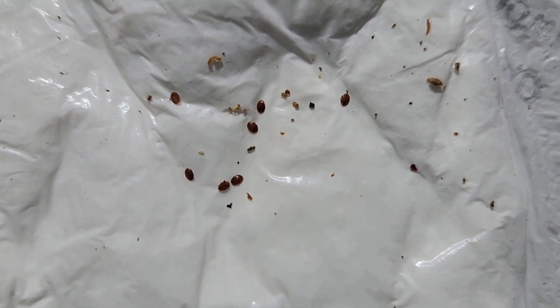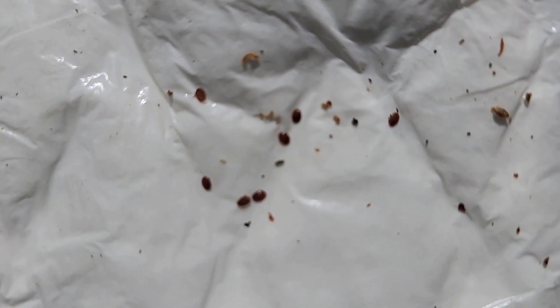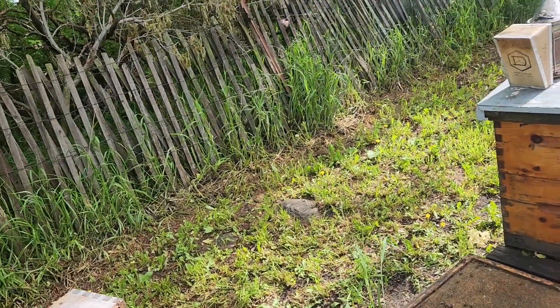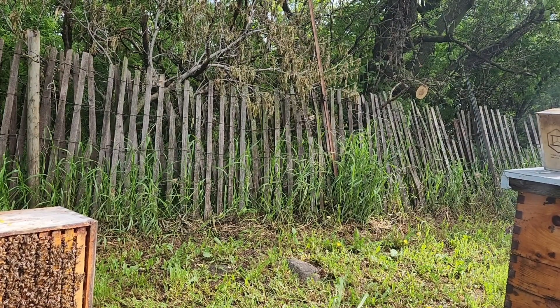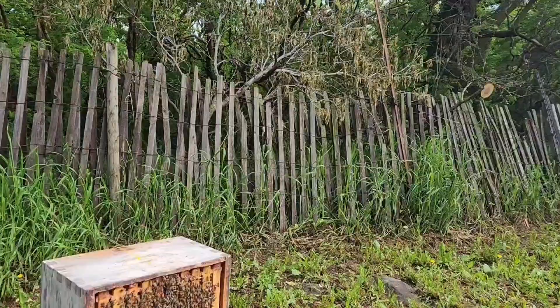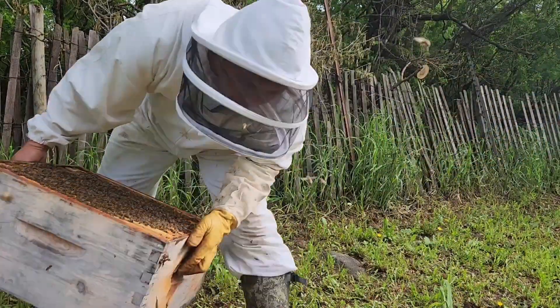Here are the varroa mites — the first hive I've seen varroa mites. I've checked most of them, and this is the only hive that has varroa mites yet. I found nine mites in here. Now I'm curious if the brood in this one is infested or not. We always check but we can easily miss it. I'm going to check if I can see more drone cells and try to uncap them to see if it's already inside the drone brood.